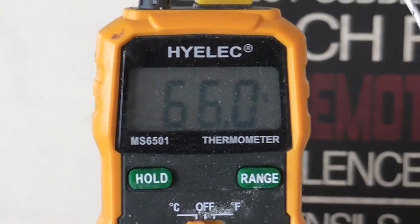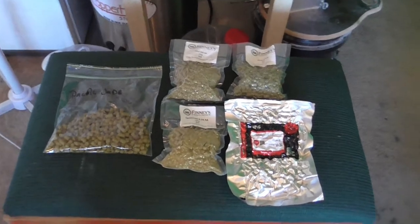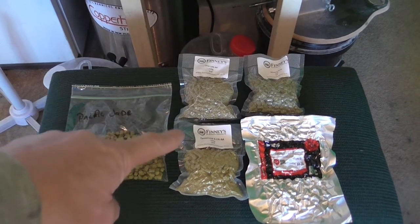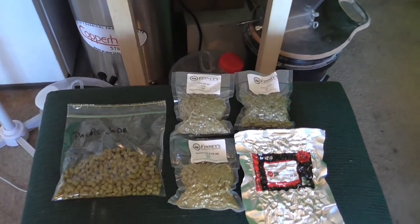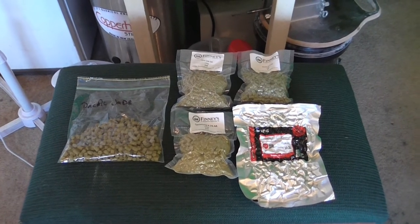We're going to let this roll for an hour and I'll get my hops ready. Here's all the hops — we've got Pacific Jade, Citra, Centennial, Amarillo, and Simcoe. I'll just get on and measure them out and we'll get back to it.